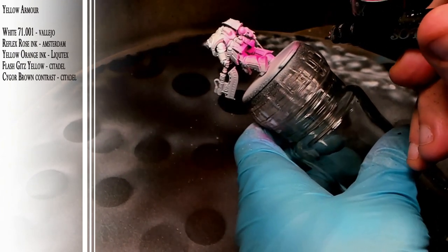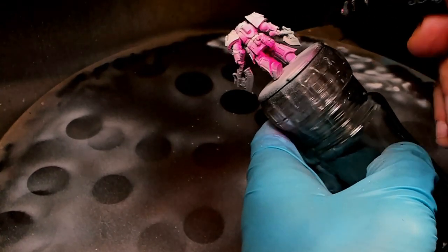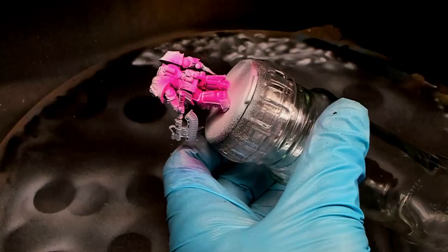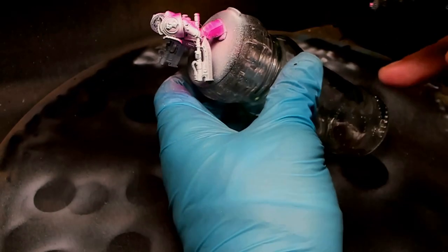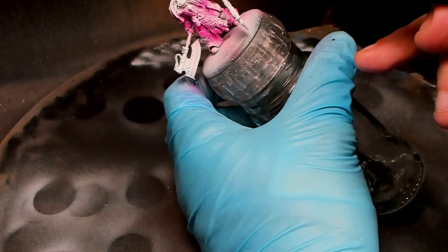We're starting from a white undercoat, and we're just putting a little bit of shadows in there with pink ink. I'm using an airbrush, and as you can see I'm getting quite thick pink in there. We will lighten this up a little bit again with white paint.